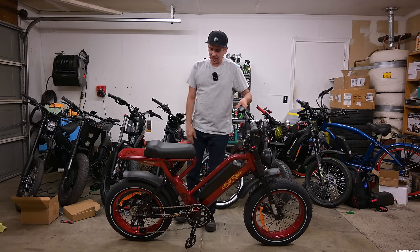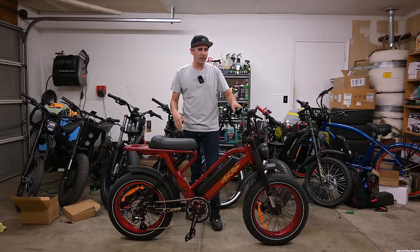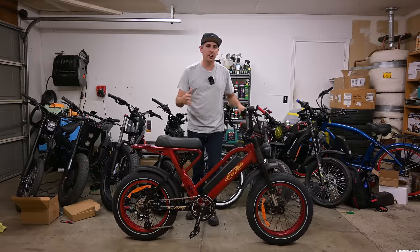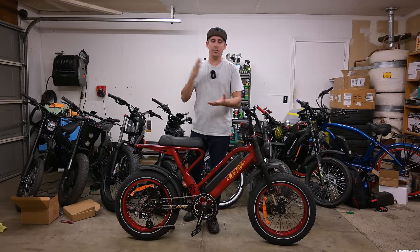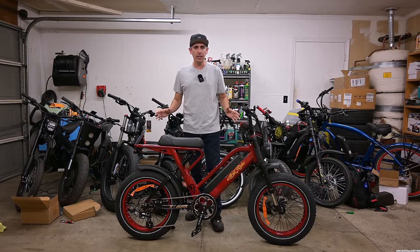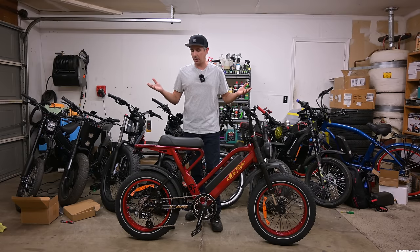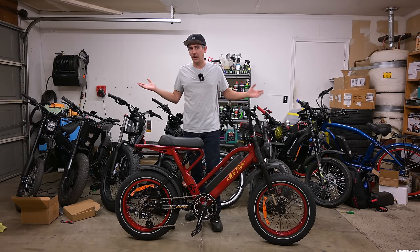All right guys, welcome back to the channel. We got a new bike sitting in front of us. You guys probably already saw the thumbnail, or you're just scrolling through YouTube and saw this bike and maybe wanted my personal opinion on it because I'm always honest. My name is Jonathan and I do a lot of e-bike reviews. They sent this bike to me for free, but they didn't tell me anything — no timeline, no script. They just said they want an honest opinion. So I could basically say whatever I want. If it's trash, it's trash. If it's good, it's good.